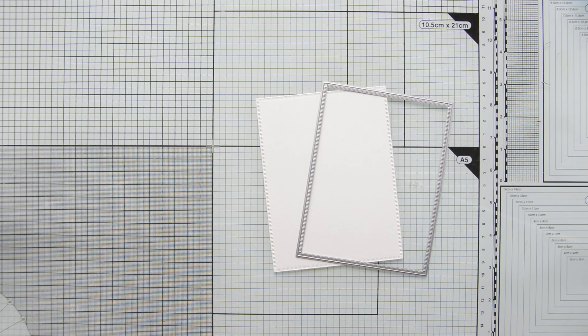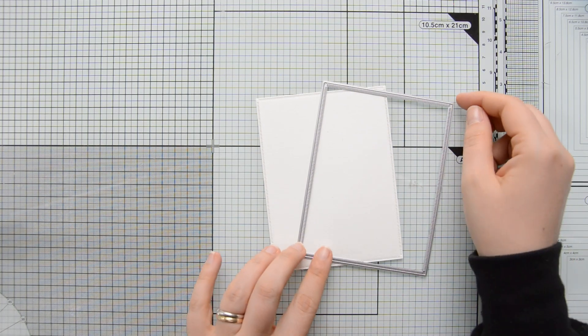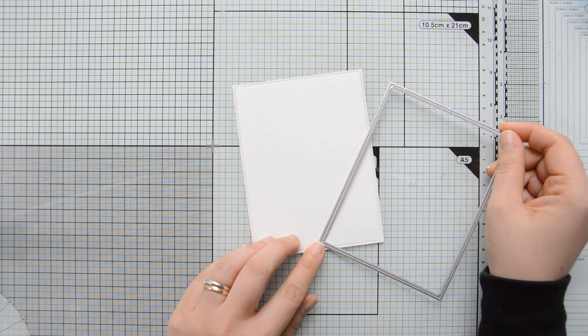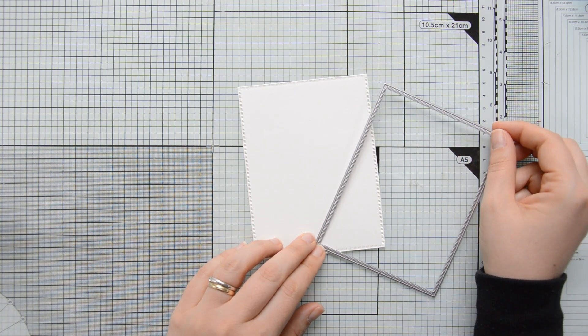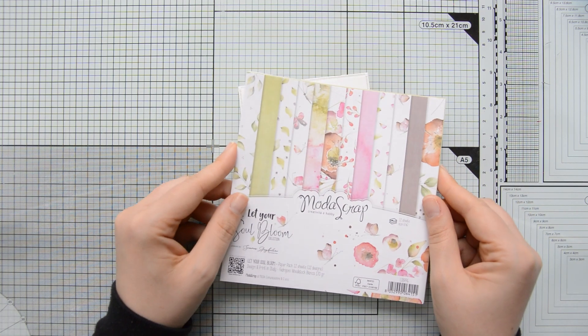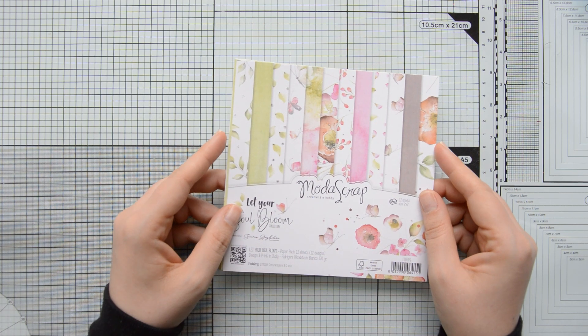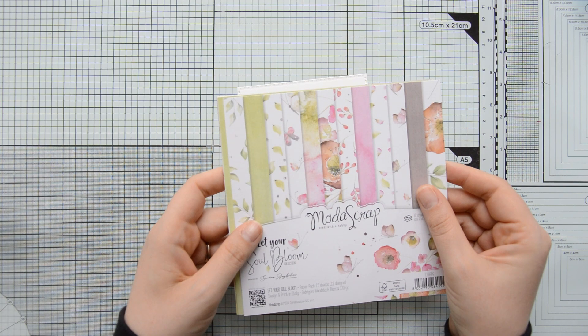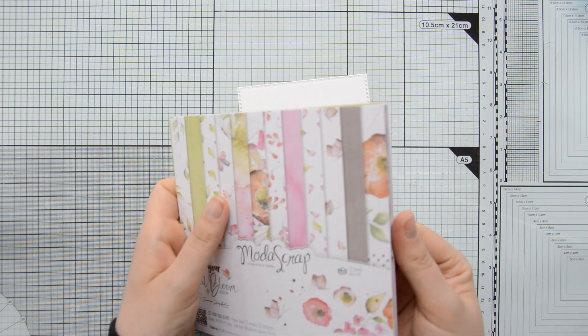I started by die cutting some watercolor cardstock using the second largest die in the Moda Scrap Dashing Rectangles Set. This is where I will be doing my watercoloring with the Poppies Stamp Set, and we will also be using some papers from the Let Your Soul Bloom paper collection.